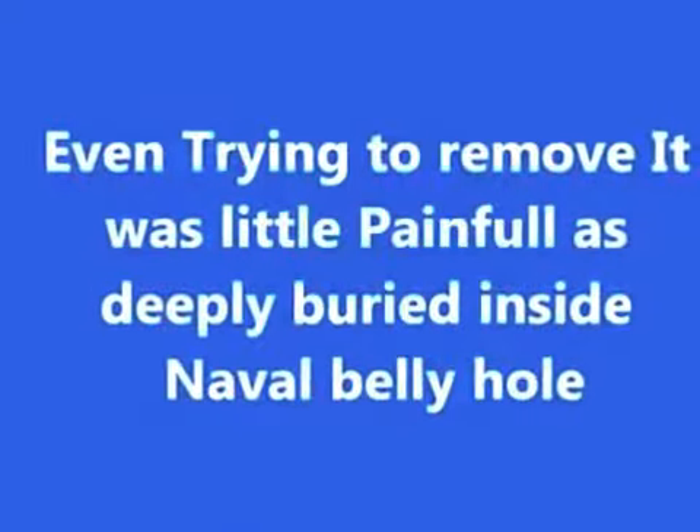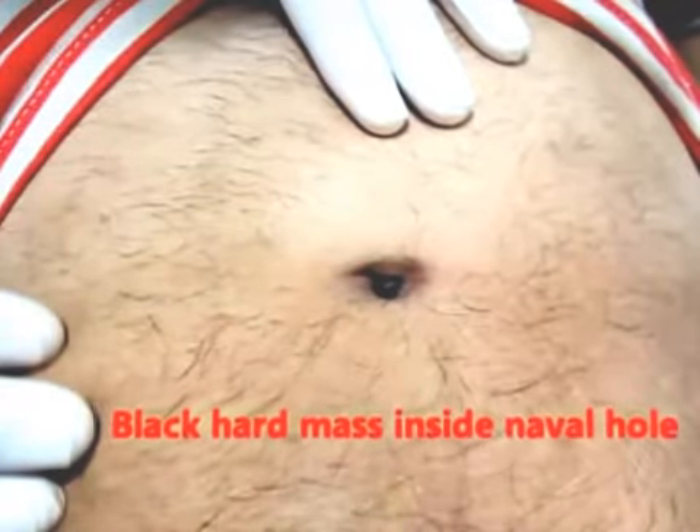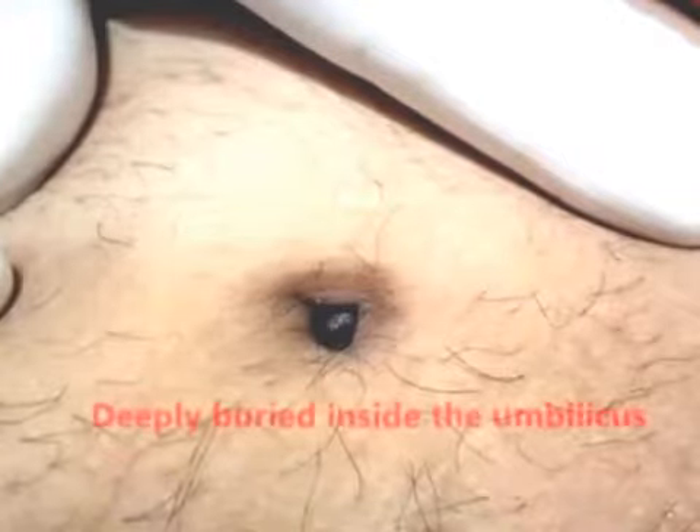On trying to remove it, it was very painful. You can see in this picture there is a black hard mass inside the navel hole, deeply buried inside the umbilicus.